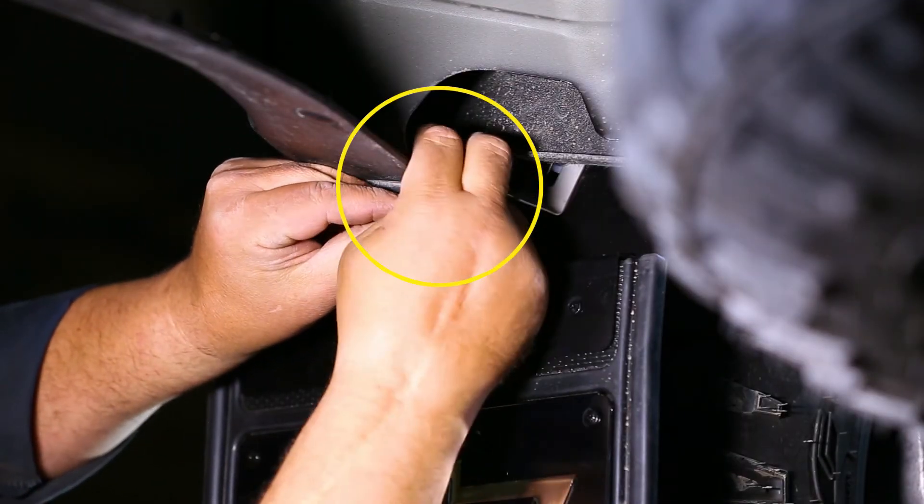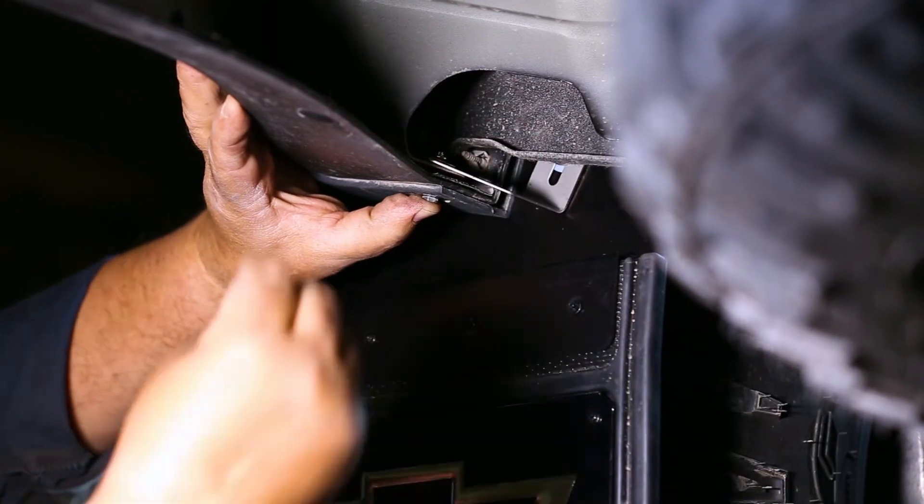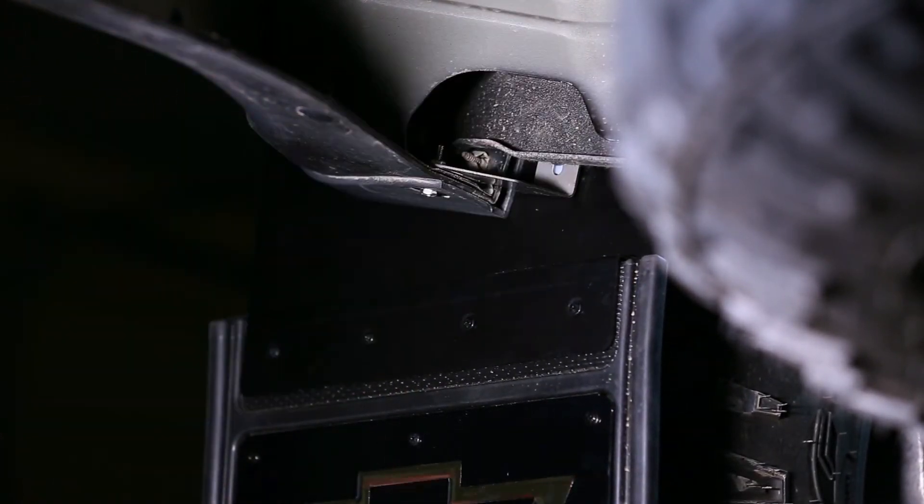Next, install the bracket to the underside of the fender and flare through the hole where the pushpin was removed using a stainless bolt and stainless washer. Secure it with a stainless washer, lock washer, and nut.